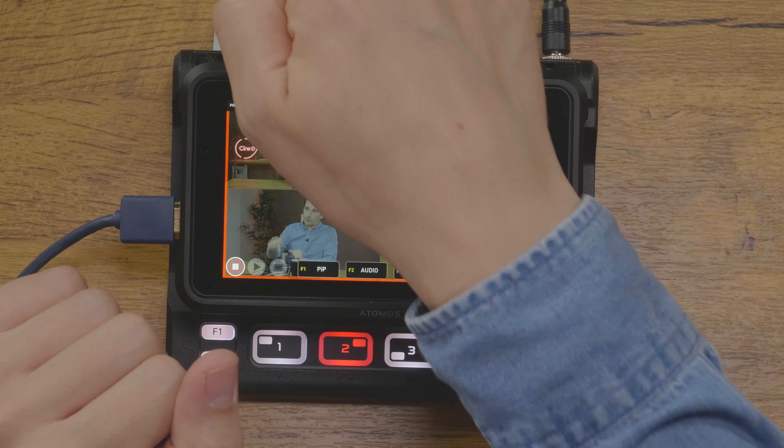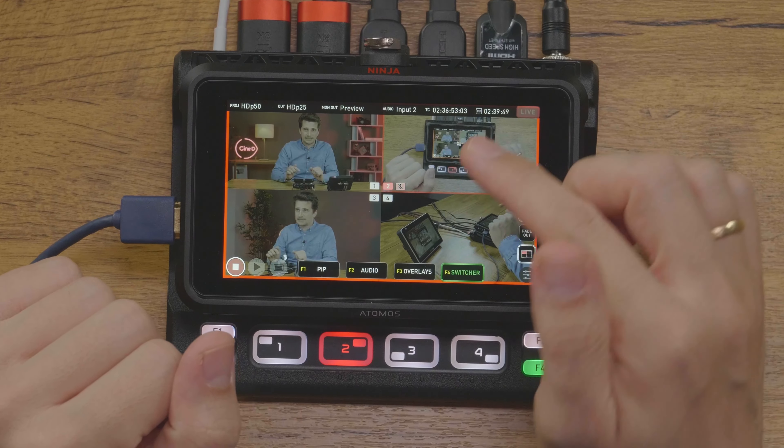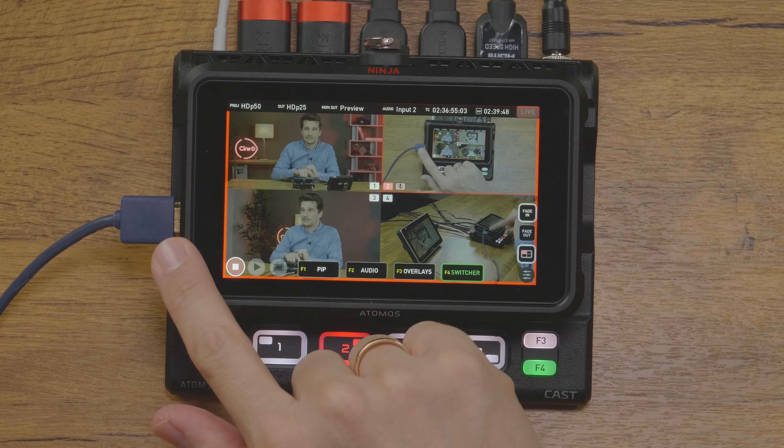Having the built-in screen with the Ninja is very nice. However, you can only see the full-screen program preview or the multi-view interface on it. You can connect two HDMI monitors using the program out connector on the AtomX Cast and the HDMI output on the Ninja V itself. This lets you, for example, output the program or preview on an external monitor and display the multi-view on the Ninja V. Or you can put the preview on one monitor, the program on a second monitor, and still have the multi-view on the Ninja V.